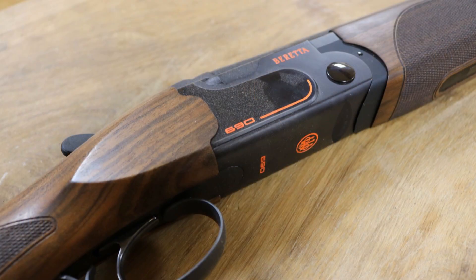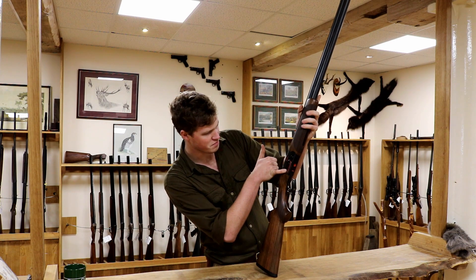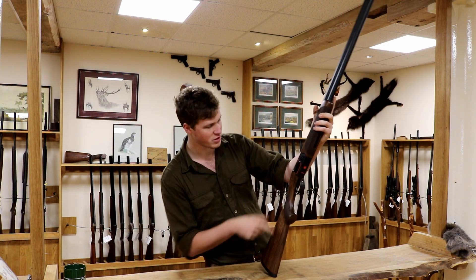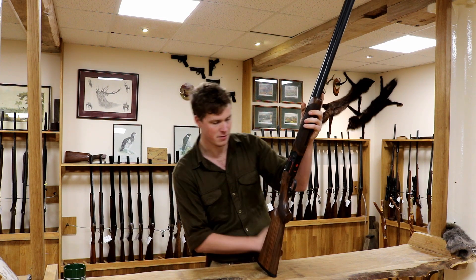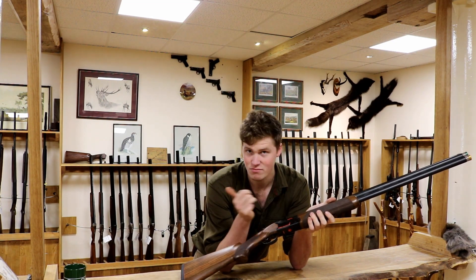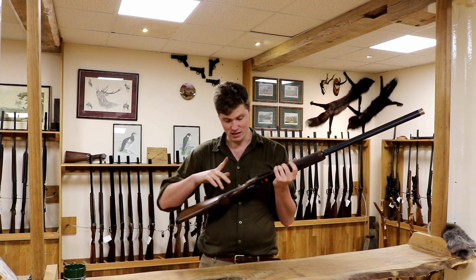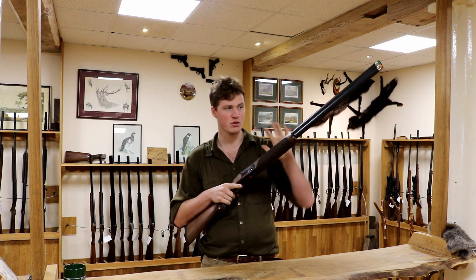Moving on, you have a black action — hence this is called the 690 Black — with some cyan-bode detail, which again adds some nice little features. It goes with the orange at the back; you have orange inlaid, the 690 number, a line, and the name Beretta. I really like this because you've got a nice mixture between gloss and flat black. You've got a nice gloss, properly black trigger next to a flat black trigger guard.